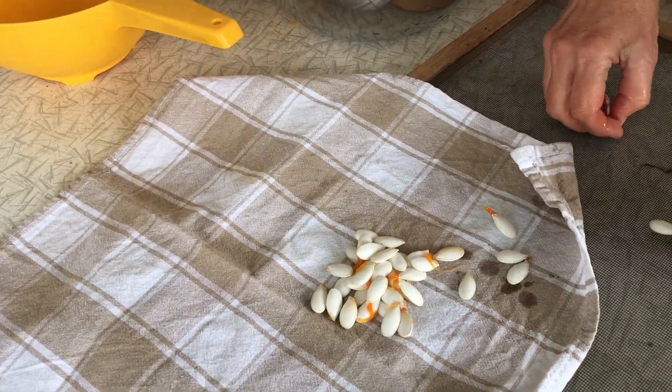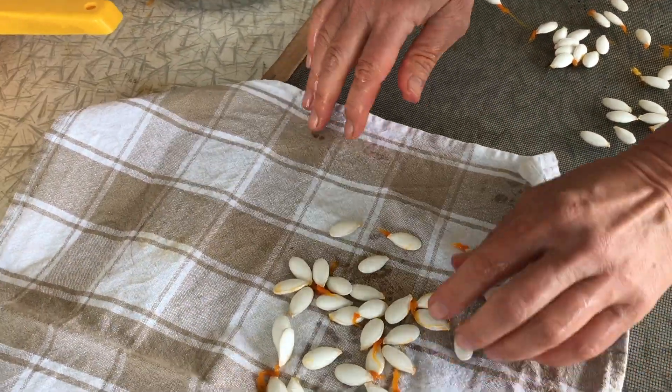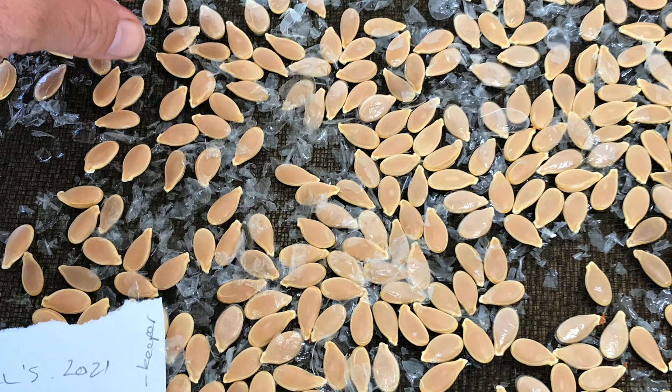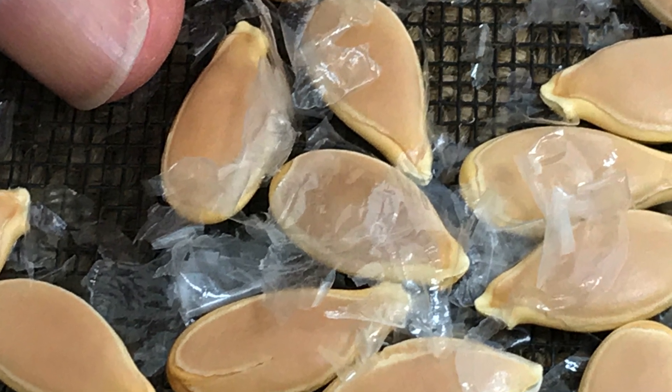Once washed, spread the seeds out on a screen — you can use a fly screen temporarily — or spread them on a cloth. Come back and stir them around occasionally so they're not touching each other and they dry thoroughly. Leave them on the screen for some days to a week. They'll be touch dry on the outside but won't be dry enough for storage — they hold quite a lot of moisture inside. Then put them in paper bags for at least a month to get them dry enough to store in a jar.